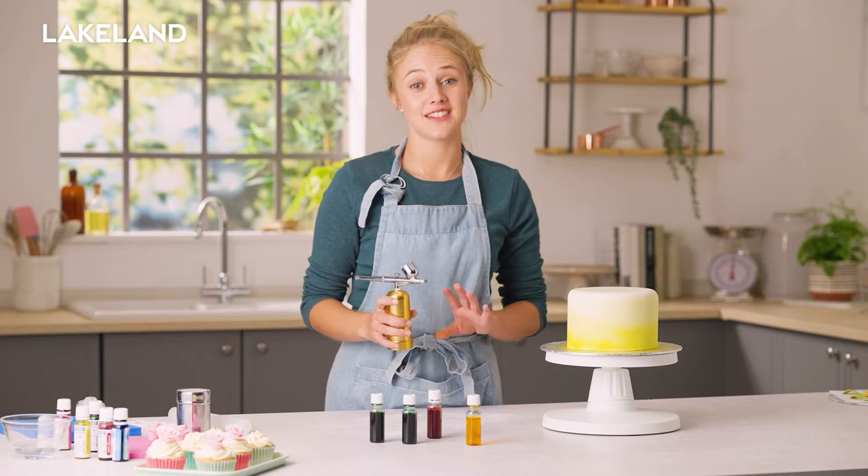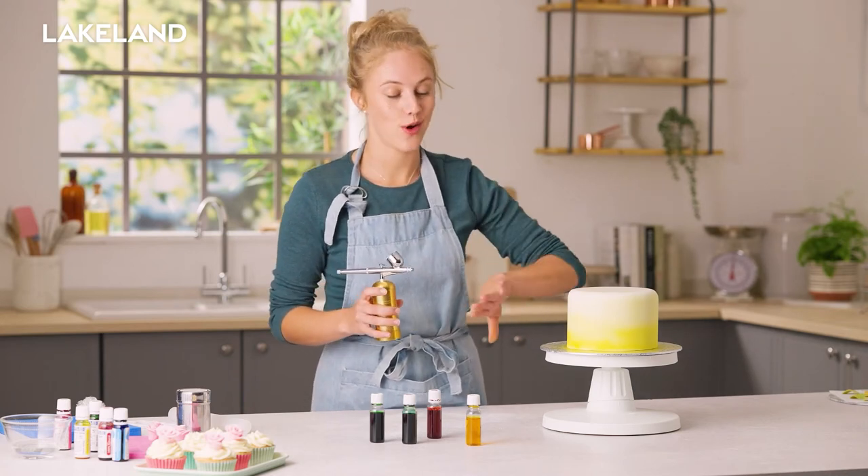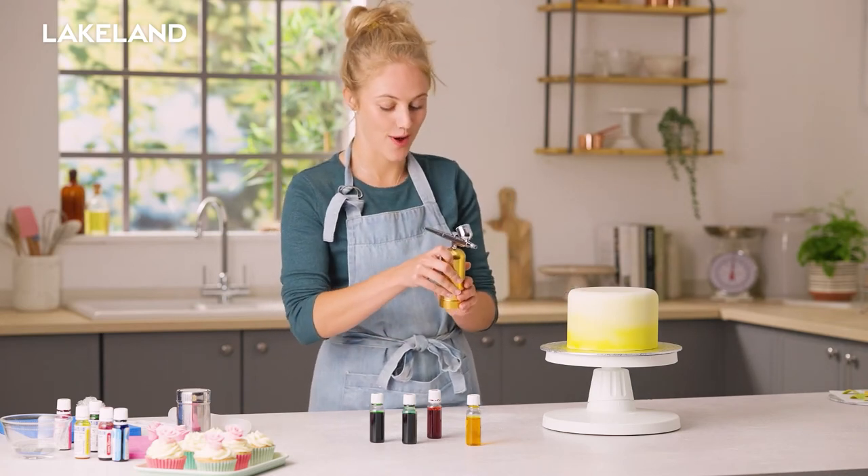So I've now added a couple of drops of red into here, so we should get a nice orange colour come and travel up the side of the cake.